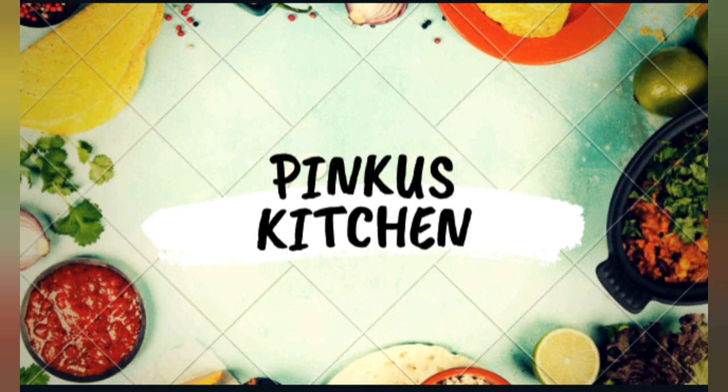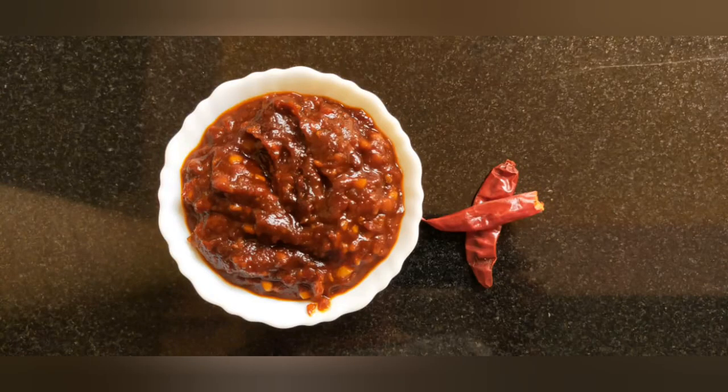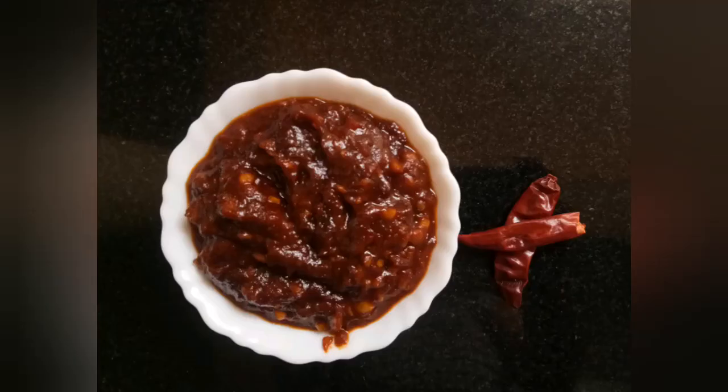Hi friends, welcome to Pingu's Kitchen. My name is Priyanka. Now we are going to take a look at Chai's Van Sauce. This is a nice hot and spicy Chinese sauce. You can taste a lot of spicy Chinese sauce. Let's try it.